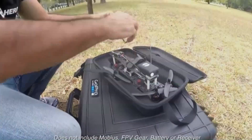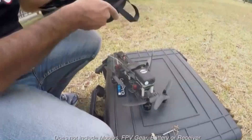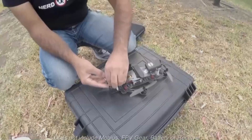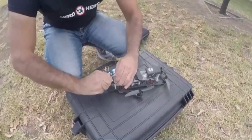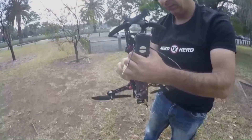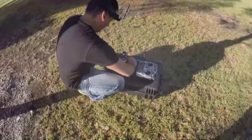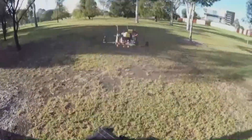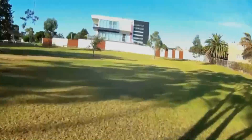Basically brought everything back to default, so it's pretty much as you would receive it from Hobby King, other than the prop adapters having been attached to the top of the motors. The original props are there, and basically all the original components are there. The CC3D flight controller has got OpenPilot on it again, so you can obviously flash that.